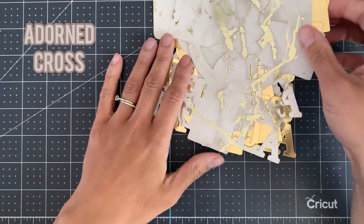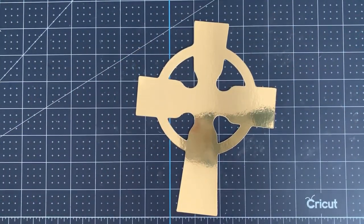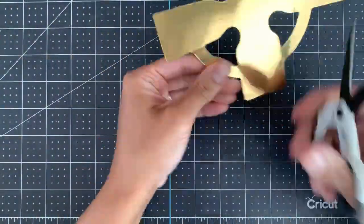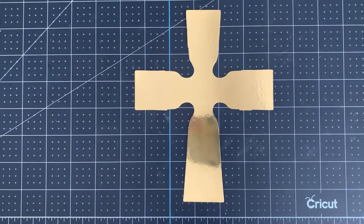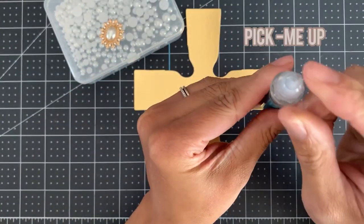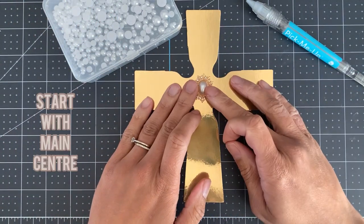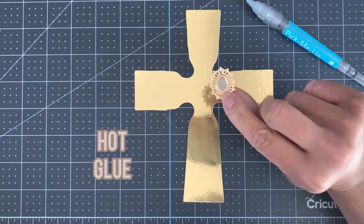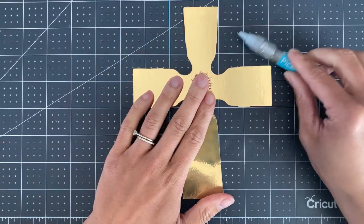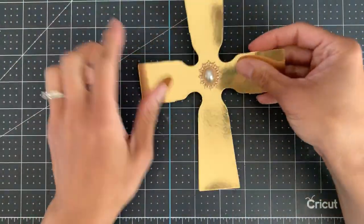Now we're going to move on to doing our adorned cross. Grab your duplicate of the main part of your cross, which was the first layer. What we're going to do is use the scissors and trim it — we want to cut off all of the circle part so we're left just with the cross. Now let's grab our embellishments. You will need a pick-me-up or something similar; it has a sticky end which helps you pick up pieces of paper or gems. I'm going to add a main gem in the centre, which I'm going to apply with hot glue — but this is optional, you could leave this out and just do it all with pearls. I'm just checking to make sure it's stuck down properly and centred, because I'm going to build all of my pearls around this.